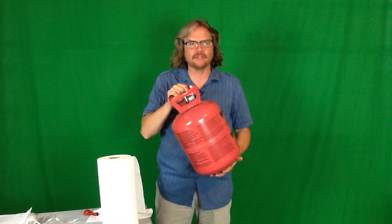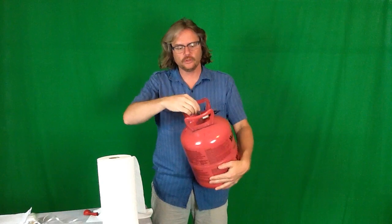Here's the helium tank you're going to have in your camp. To use it, take the green turning thing at the top and turn it counterclockwise all the way until it stops — that opens the valve to let the gas through. To fill the balloon, put the balloon on and pull it to the side. Don't push it down or up, just pull it to the side and open it up.